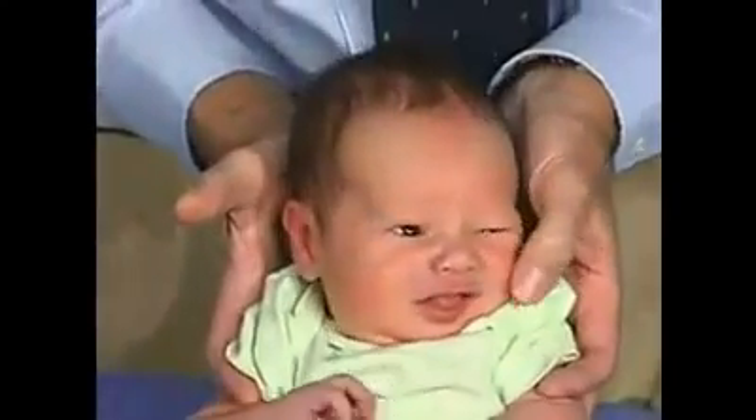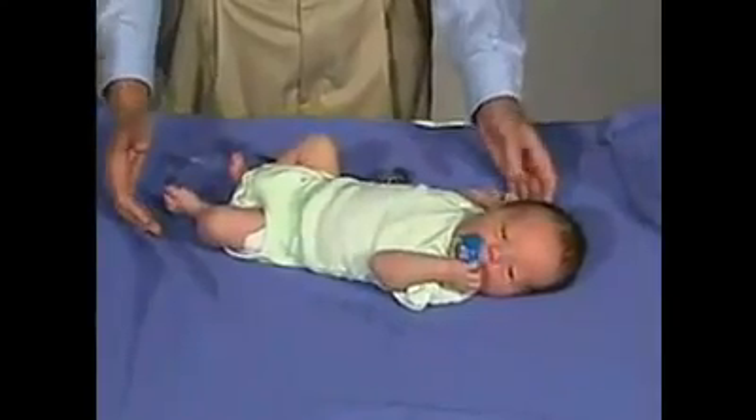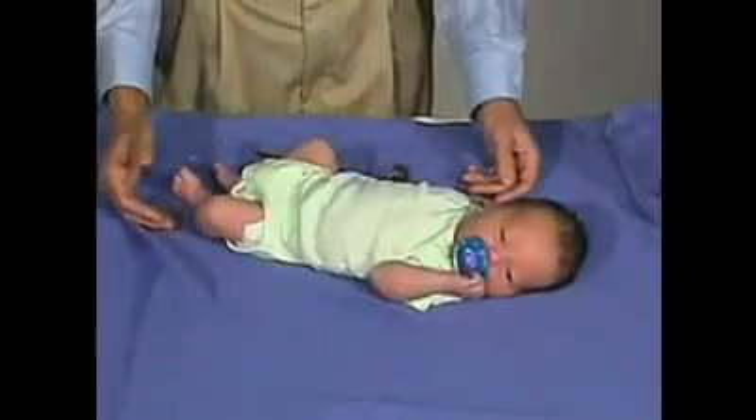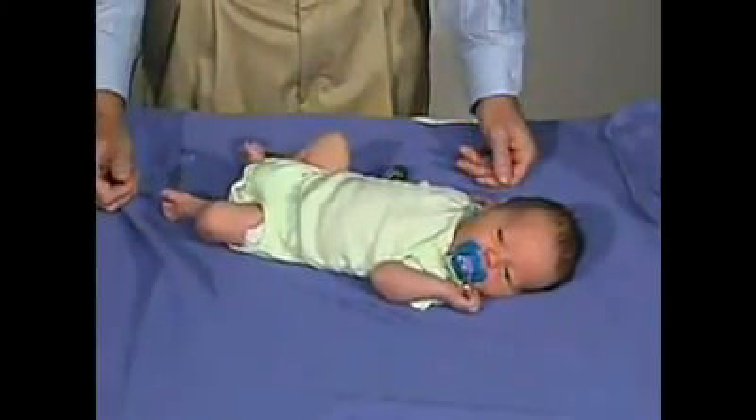He's got a good root. The baby is again in flexion — his arms are in flexion, legs are in flexion. He's got good tone and he's resisting gravity, and is very interested in sucking.